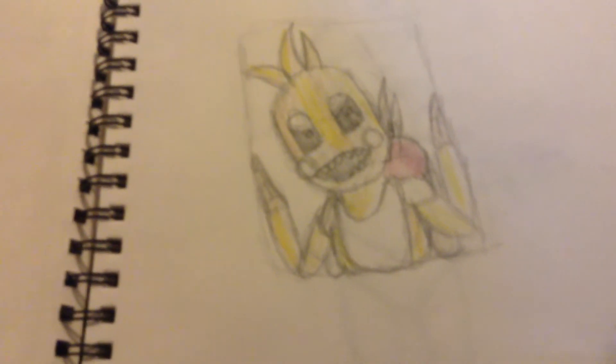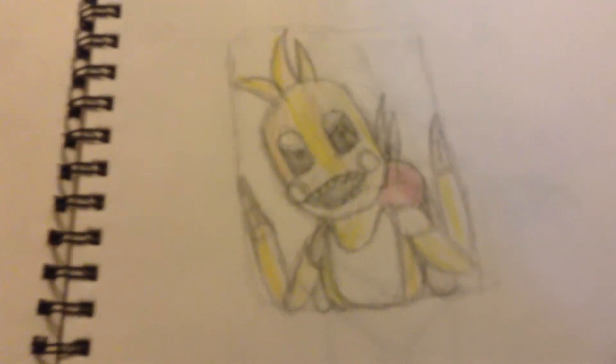Hello, and I am showing you my Five Nights at Freddy's drawings. We are starting off with Toy Chica in the vent. Most of these are just going to be sketches, and then they're not going to be colored.